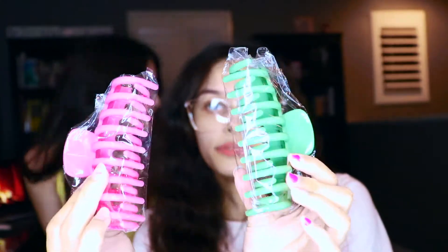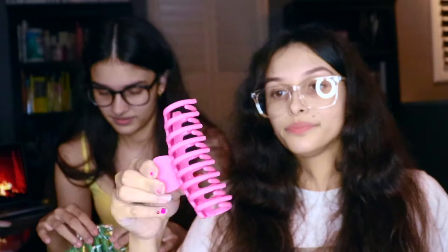It came with two of them — a pink and a green one. I just got these clips because why not. I like to use these clips when I'm showering and putting my hair up. It's easier to just click it on. The other ones that I had broke.